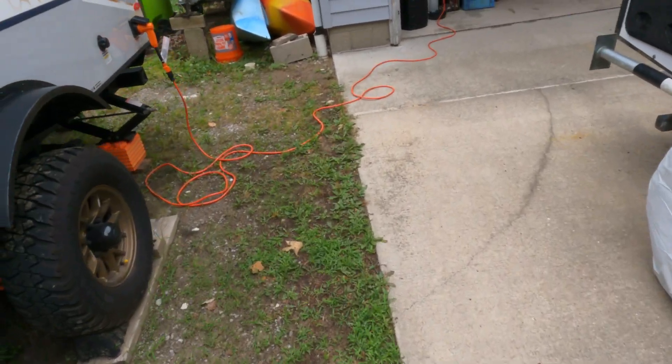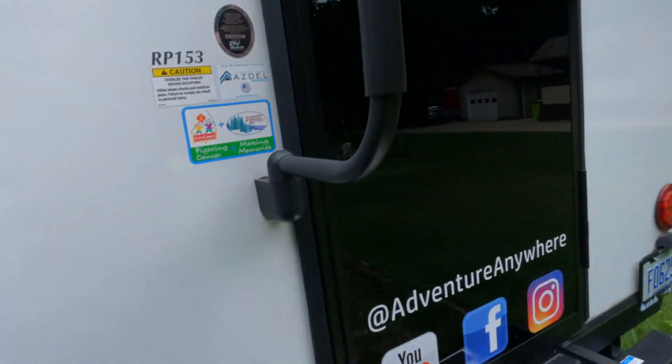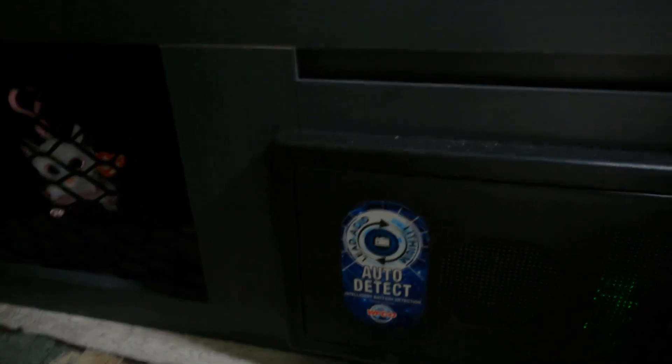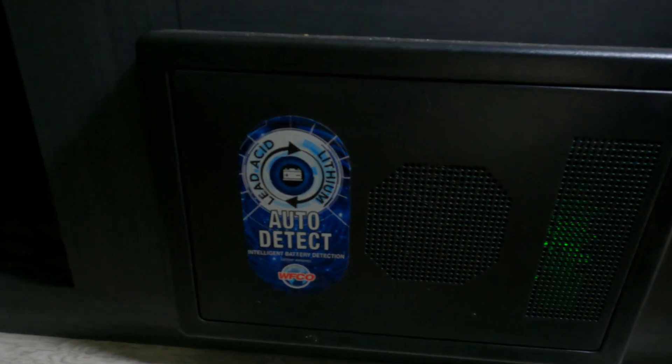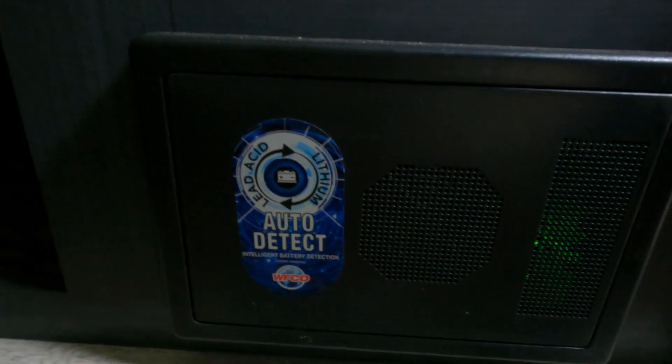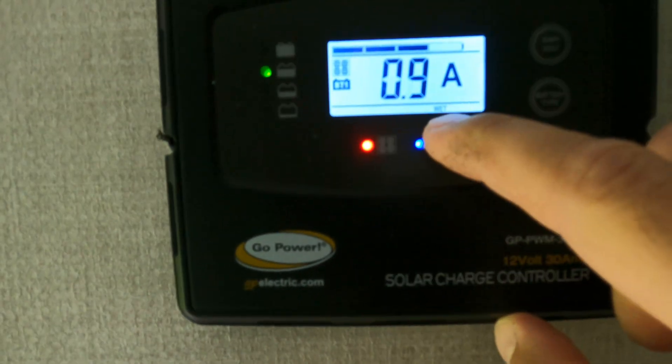If you're going to upgrade to lithium batteries, you need to make sure you have the right kind of converter and charger. Most new trailers have that — this one has auto detection, so it'll detect that it's a lithium battery and charge it correctly. Then up on the solar charge controller you can just select the battery type and change it to lithium.